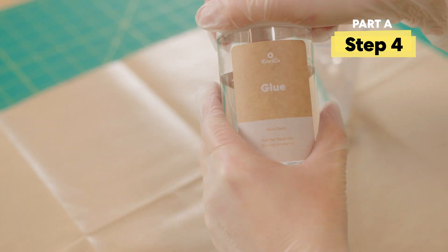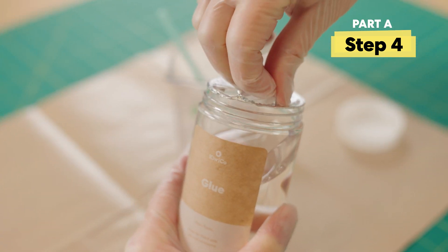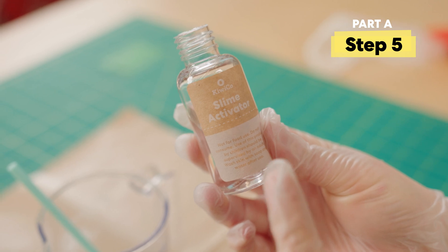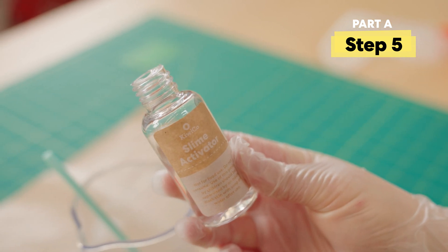Take the cap off the glue bottle and remove the foil. Then let's pour the rest of the slime activator into the glue bottle.